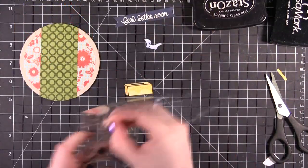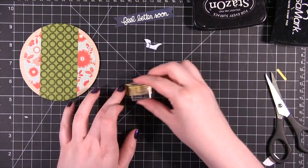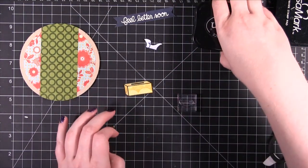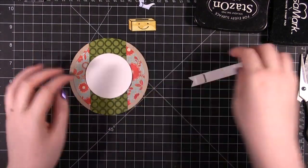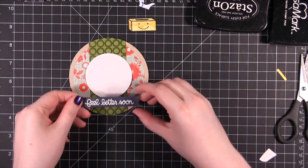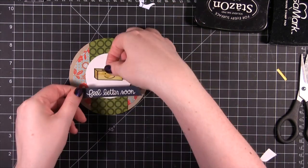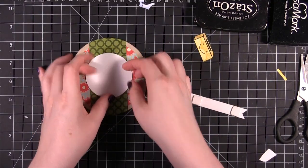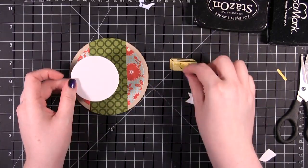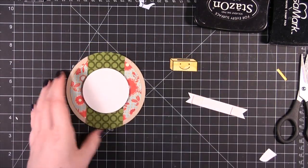There's a little smiley face stamp which I think is just adorable. I think it will fit perfectly on the little Kleenex box. I punched a 2.5 inch circle and I'm going to use that for the backdrop for the Kleenex, because I think that will look just a little bit better — it will give some contrast between the pattern of the box and the white.